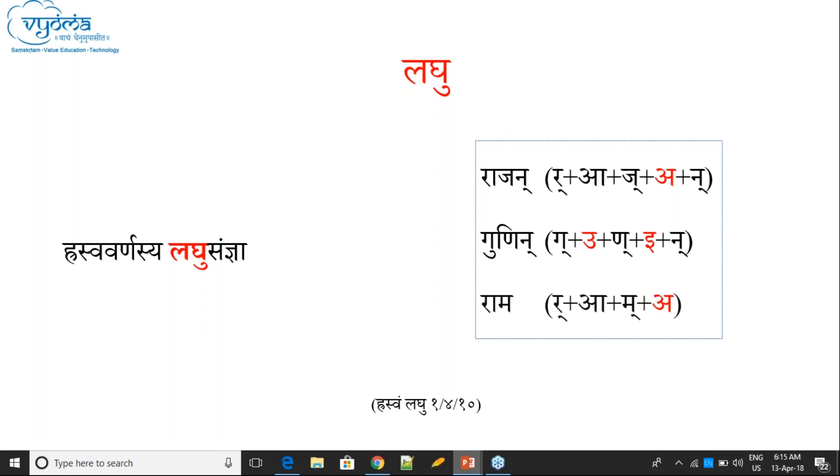But the Akara following Ra in 'Rama' — that is Dirgha, not Hrasva. So it is not Lagu. Only Hrasva letters get Lagu Samjana. And Hrasva-Dirgha distinctions apply only to Swaraha — vowels. Consonants do not have Hrasva-Dirgha. Therefore only vowels can get Lagu Samjana.